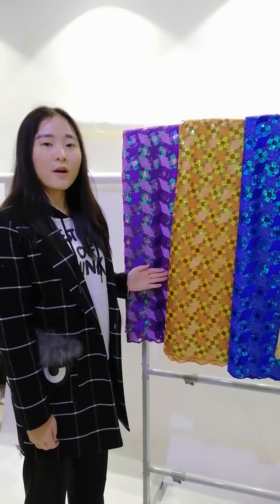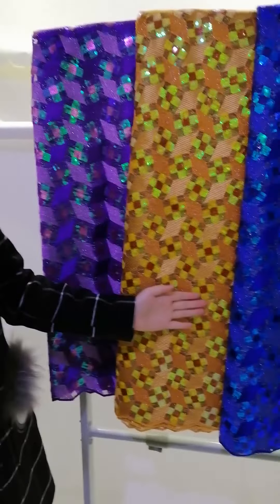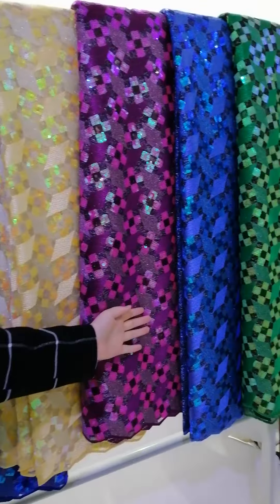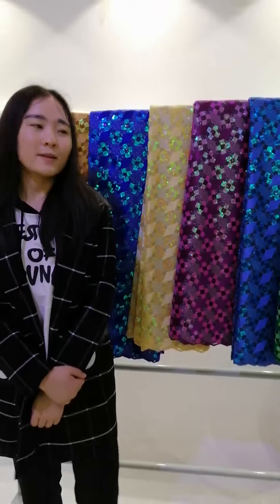There are seven colors in total: purple, orange, royal blue, gold, magenta, sky blue, and leaf green. If you like this lace, you can share this video with your friends.